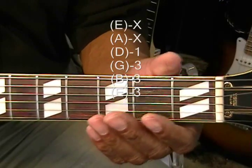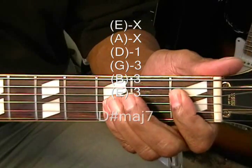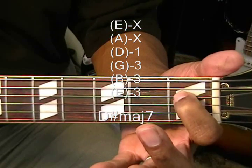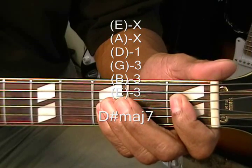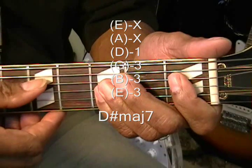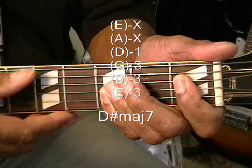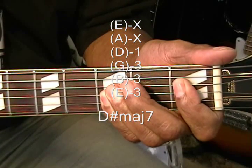Next up is D sharp major 7. We're going to hold down the D string at the 1st fret and bar the G, B, and high E at the 3rd fret. We're going to strum that from the D string — not going to play the A or low E. That's D sharp major 7.